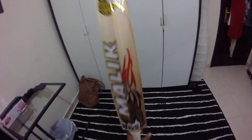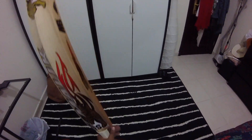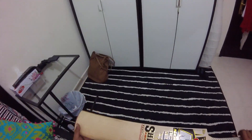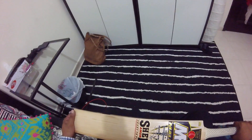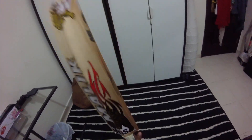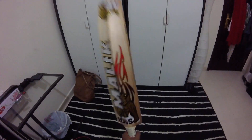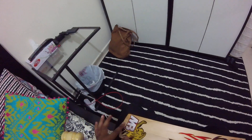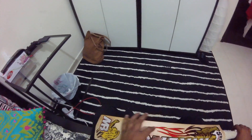Weight wise, in my hands it feels like a 29 to 29 and a half ounce bat, and on the scales it's 2 pounds 9.3 ounces. It feels its weight — it doesn't feel bottom heavy but it doesn't feel too much lighter than its actual weight. So I would say it's an honest pickup. I think that's partly because the spine runs all the way into the toe, so it balances out the weight.